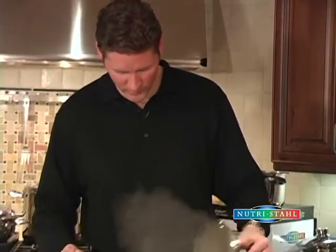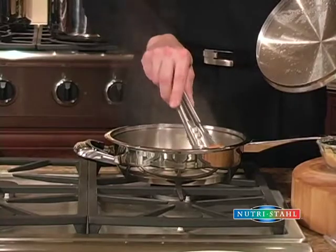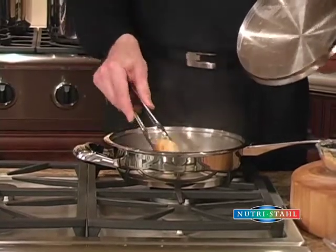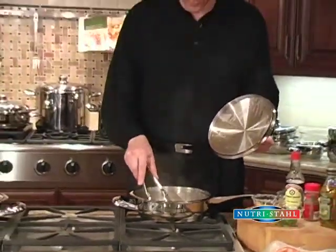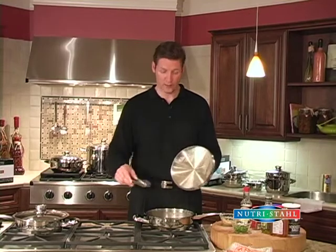Our oriental chicken should be finished — let's have a quick look. Yep, it's done to perfection. So what we're going to do now is just turn the chicken over. Looks beautiful. We'll take it out on the cutting board, slice it, and then set it on a plate or a platter, and pour the remaining juice and garlic on top of the chicken, and we'll be ready to serve.